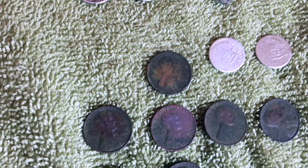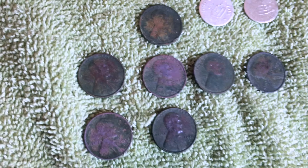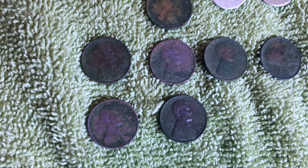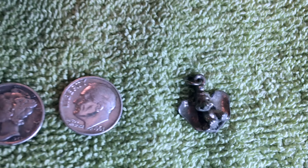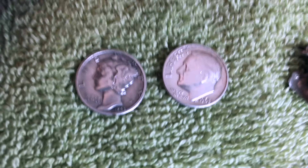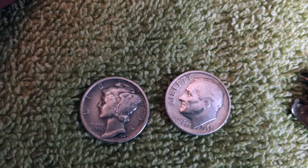A 1916 wheat cent and a total of seven wheat cents — the wheaties from the 40s and 50s. And some Dumbo-looking kind of piece of jewelry with no markings on it, and these two silvers. So it did pretty well today with the AT Pro.